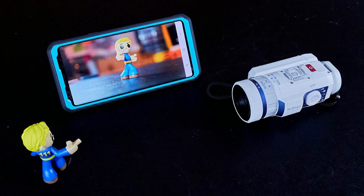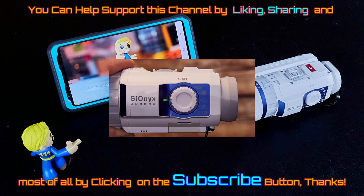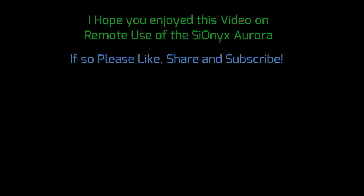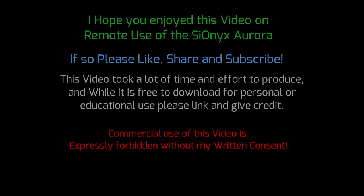Sorry for the abrupt ending of the video — originally I was going to put all the menu and software stuff up front with the live action and outdoor footage in the back, but because of the length I decided to mix up and change the order after the fact. At any rate, if you found value in this video, please like, share, and subscribe — it helps the channel out and is the fuel that keeps it running. Thanks again for watching. I hope you enjoyed this video on the remote use of the Psyonix Aurora. This video took a lot of time and effort to produce — while it's free for personal or educational use, please link and give credit. Commercial use is prohibited without consent.